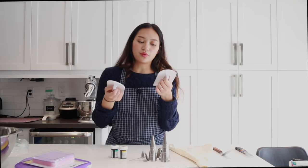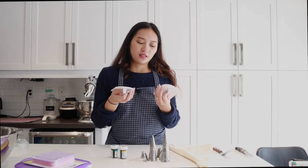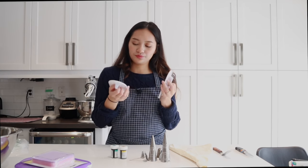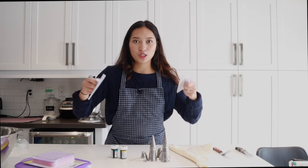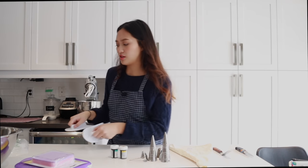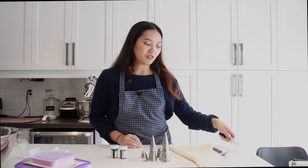If you want to get into fondant covered cakes, I would recommend getting two of these fondant smoother tools. They have a really nice flat surface, easy to hold, and really help to make your cake smooth with sharp edges. Don't forget a sharp paring knife — I find this is just super helpful. You never know when you'll need one, but you will, especially when it comes to cutting fondant and fine details.